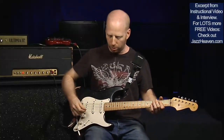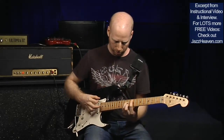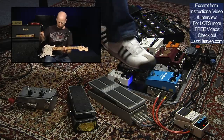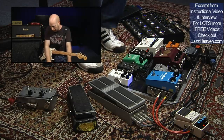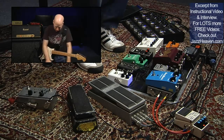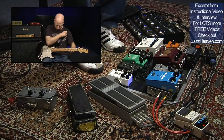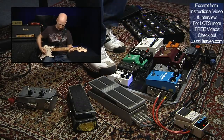From there I go to a Fulltone Octafuzz. Then into an LA Sound Design buffer — it's just a buffer with ins and outs. From there I'm going into an Exotic RC Booster; it's just a very clean boost.